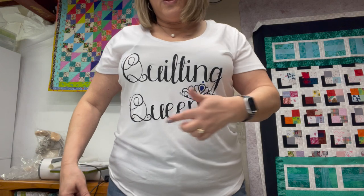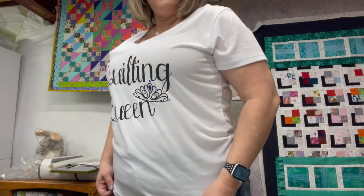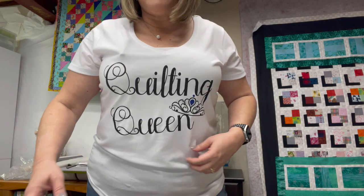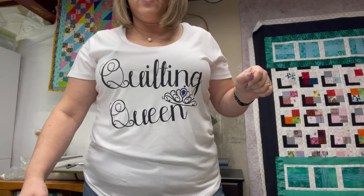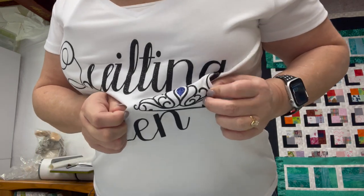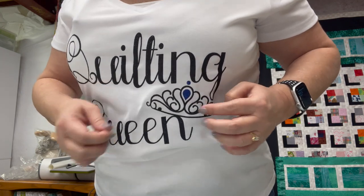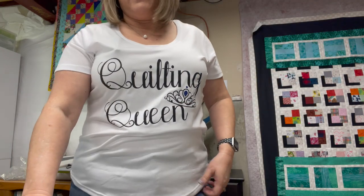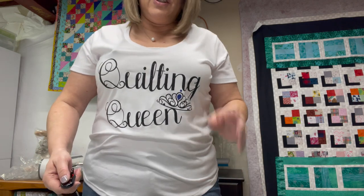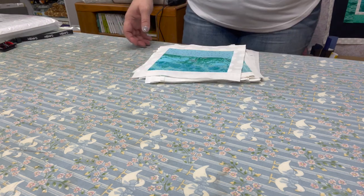I also wanted to show you my Quilting Queen t-shirt that I made — I think it is adorable. If you're interested in one of these, I'll have them available in my Etsy store. You can change the color of the jewel that you want; this one is royal blue, but I can do them in red and all different colors. Because we are all Quilting Queens!